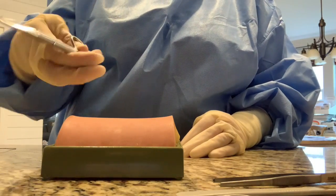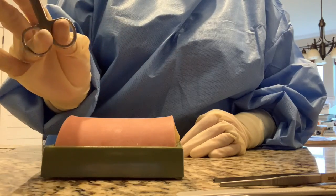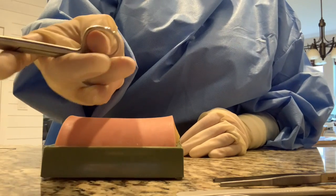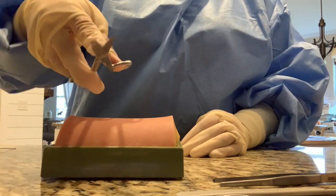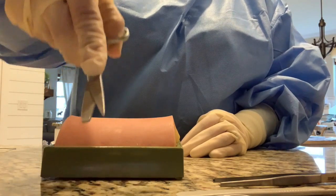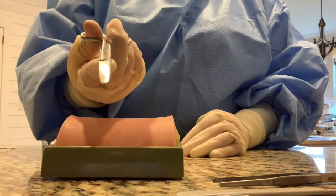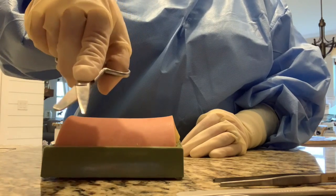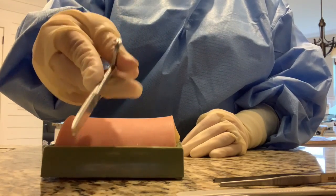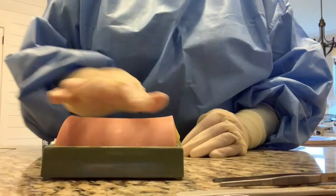Scissors - you grab them the same way, with your index finger stabilizing, and your ring finger and thumb through the holes, so you can have complete stabilization. You can go in like this, or like that. Then when you go in, you rotate and snip the suture, which I will show when I am suturing my skin.